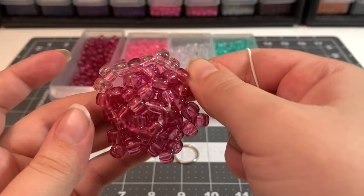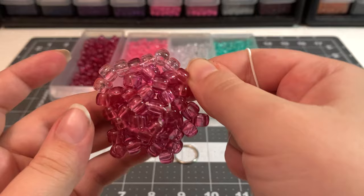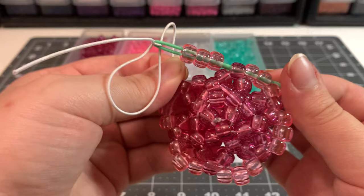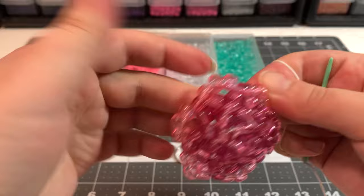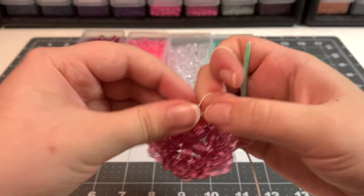Add three beads in between each point all the way around. On the last point, add it, go through that point, and come out through the middle of the first one you added. Now for the last row, in between each center bead we're going to add four light pink beads.